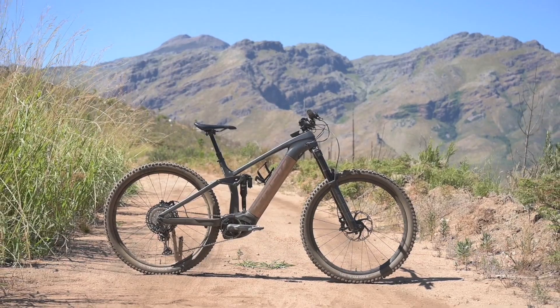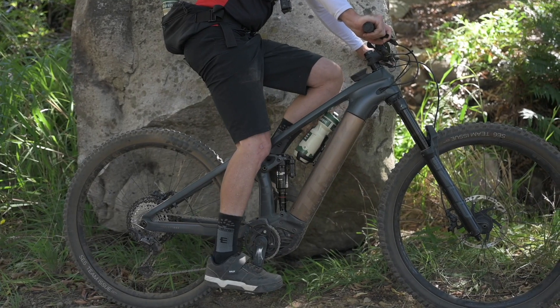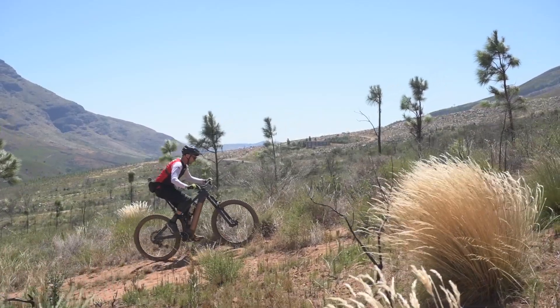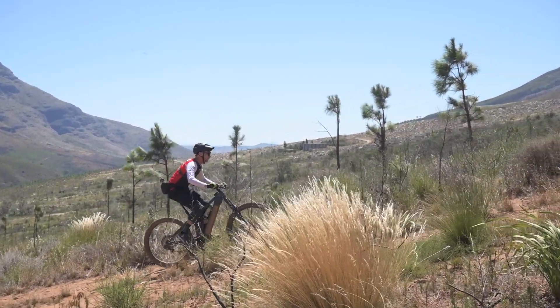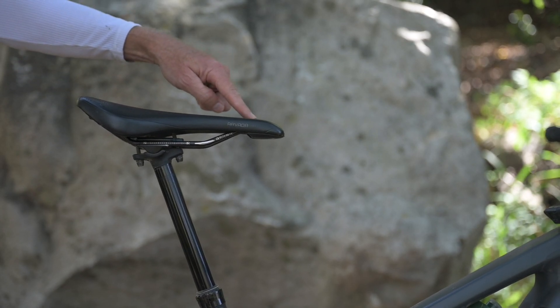Saddle height is as per an analogue bike. With a crank in the 6 o'clock position there should be a slight bend in your knee. For maximum comfort and efficiency, run the saddle horizontally or with the nose pointed slightly down.